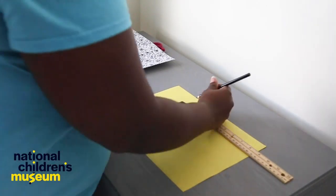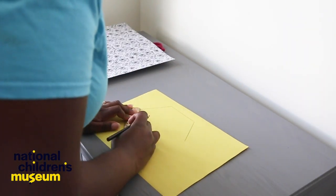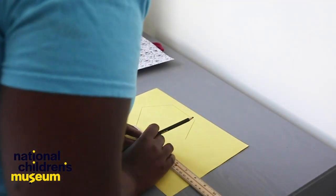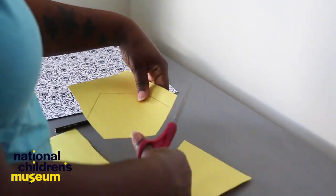The first step is to draw our hexagon. I'm going to make each side of the hexagon three inches in length. The next step is to cut out the hexagon.